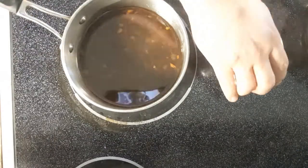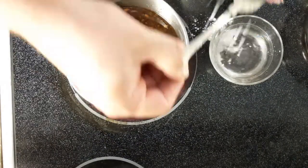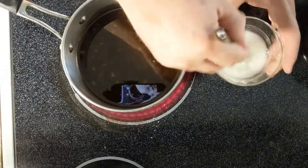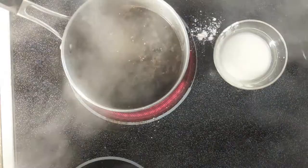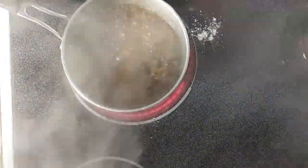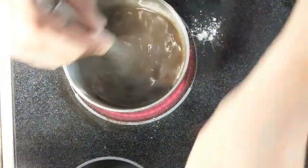Put the sauce on a burner on high heat, and while it's warming up, make a slurry by adding a tablespoon of cornstarch to cold water and whisking it until smooth. Once it's boiling, add the slurry, give it a good stir, and pull it off the heat. We are ready to plate.